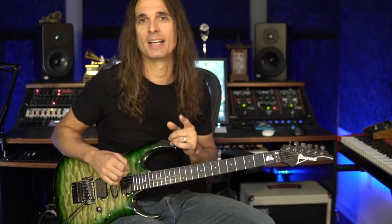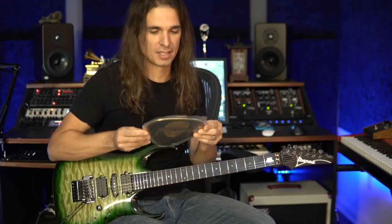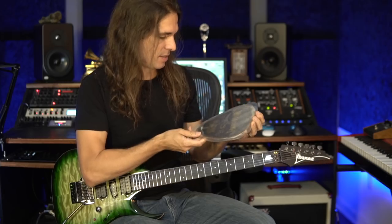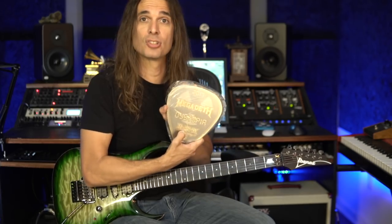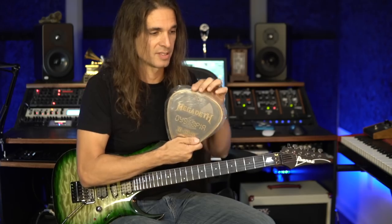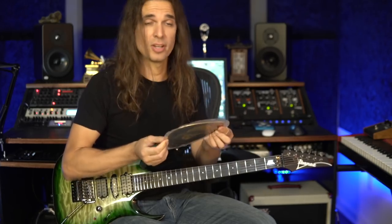I just remembered that I actually have a giant guitar pick. This is a giant guitar pick — it was a present from Bloodstock Open Air Festival 2017. As you can see, this is a giant guitar pick, so I'm going to try it.